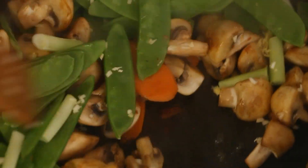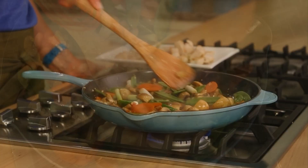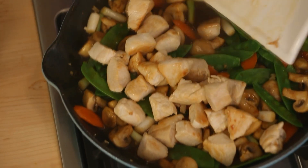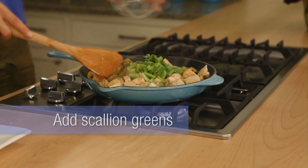And then we're ready for that sauce. Whisk it up, pour it into the pan, stir it around until it's nice and thick. Then add in the cooked chicken and your scallion greens. Mix it all together. Your stir fry is done.